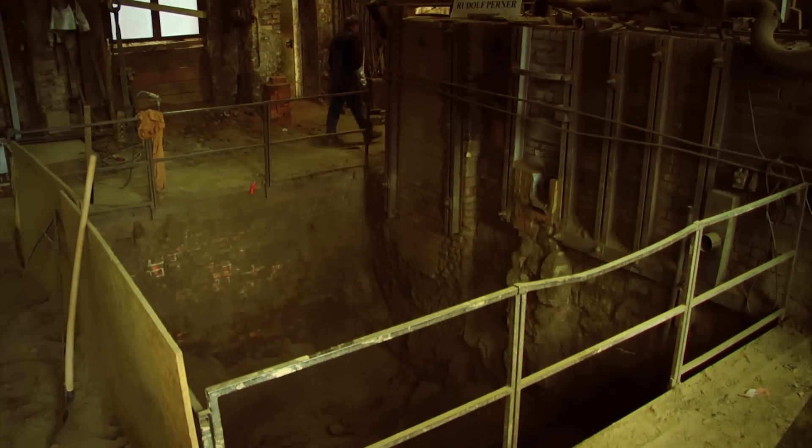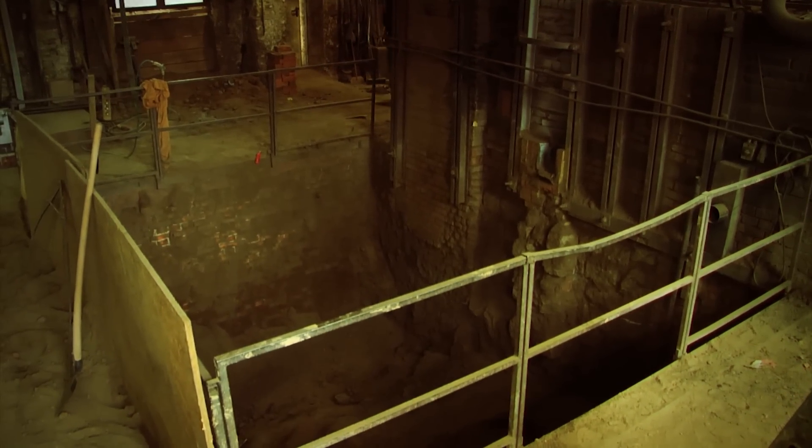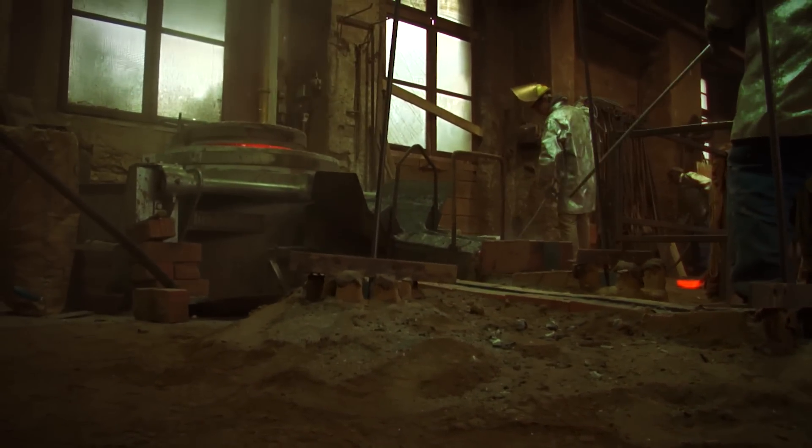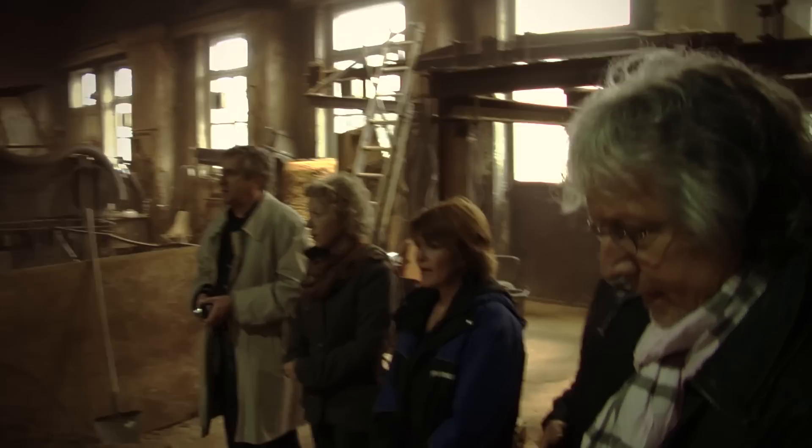Die Glocke wird ja eingegraben, weil es ist ja viel Druck hier – damit der Mantel nicht auseinandergehen kann. Sonst rinnt das Metall heraus, der Boden wird überflutet und die Glockenform ist leer.